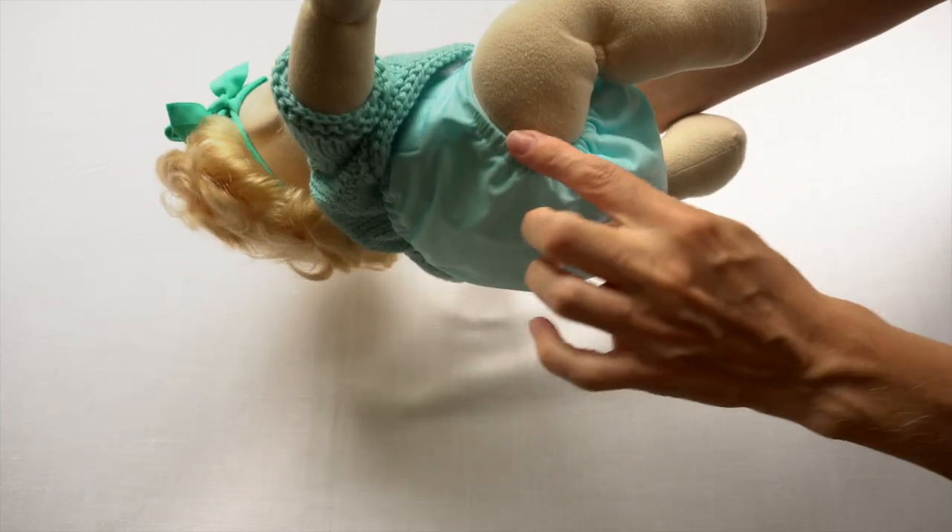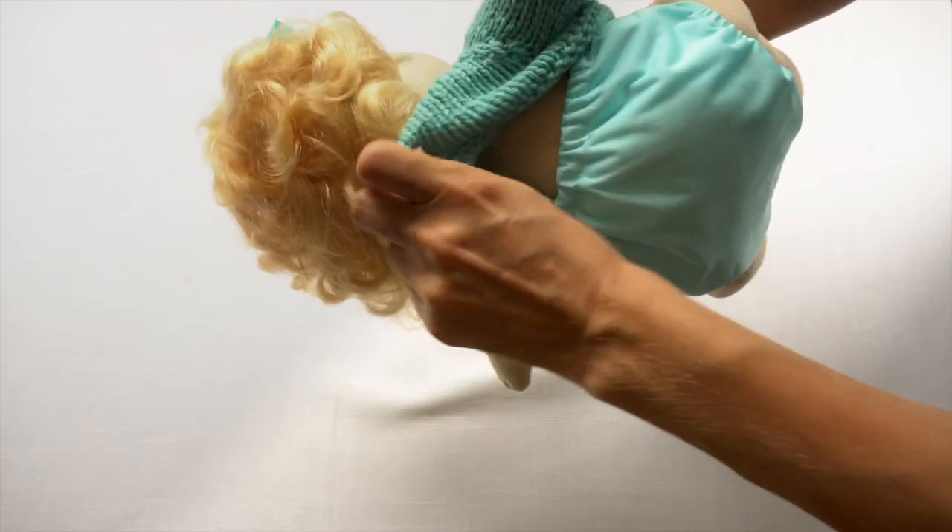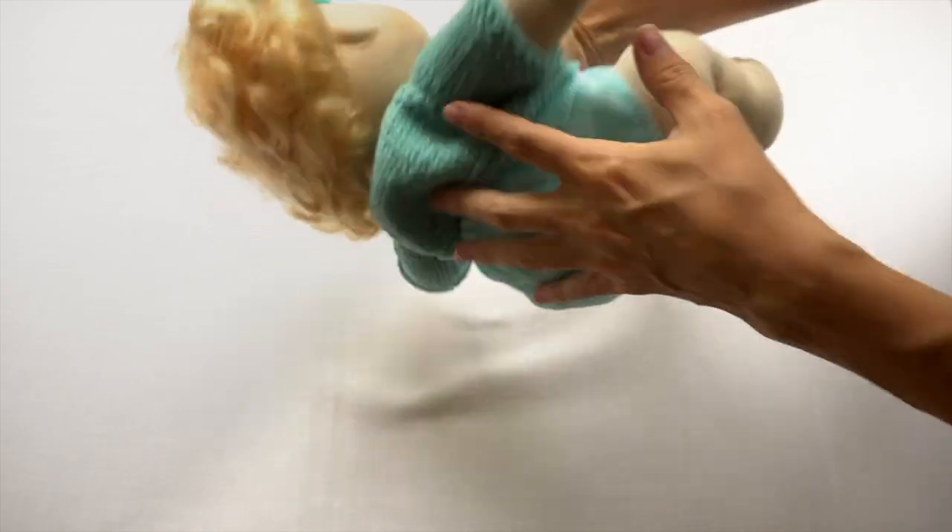This hook-and-loop closure is the closest thing you'll find to a disposable diaper in cloth diapering — it's super easy to put on an all-in-one hook-and-loop closure diaper. Then you're going to want to double-check and make sure you've got a nice tight fit around the legs and that all the absorbent material is under the waterproof cover.